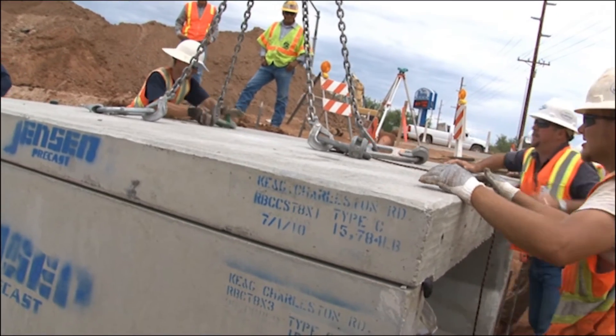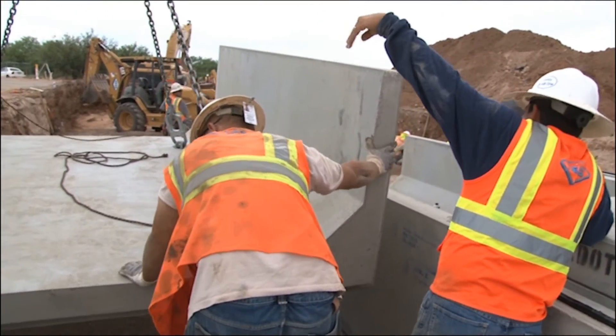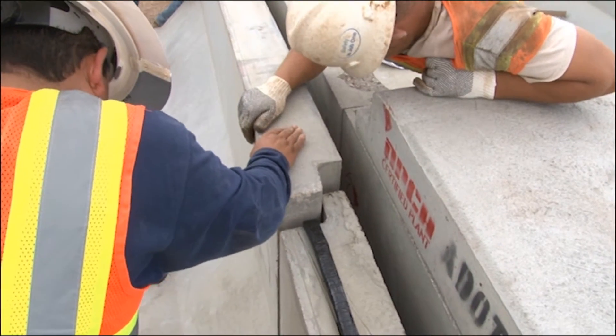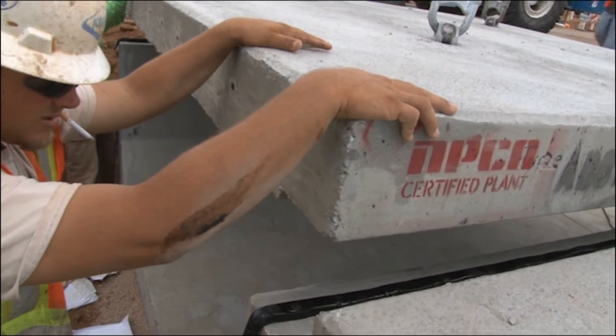Ensure both top and bottom joints are formed opposite of one another. For example, a bottom joint will be formed by placing a tongue end into a groove end, while the upper top slab joint will be set placing a groove end over a tongue.